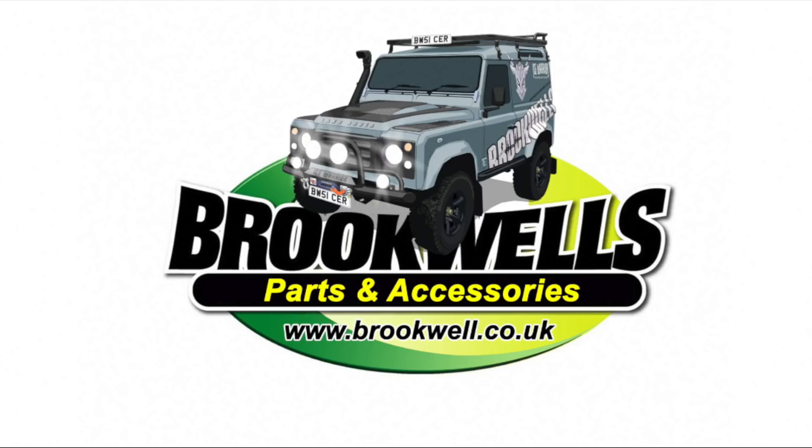This video is sponsored by Brickwell's Parts and Accessories, helping us to help you to stay on the road, get technical, get down to the details and get it right.